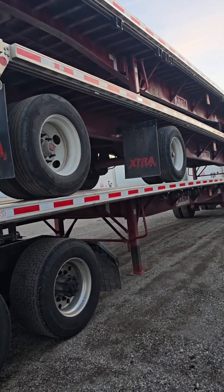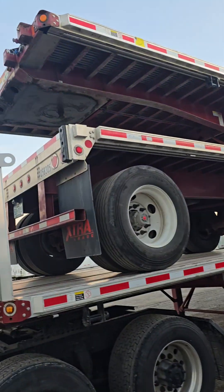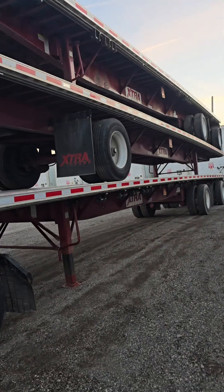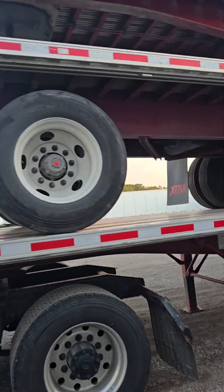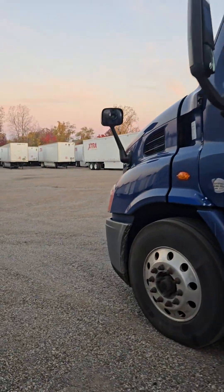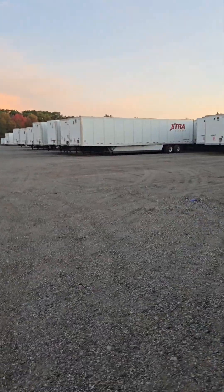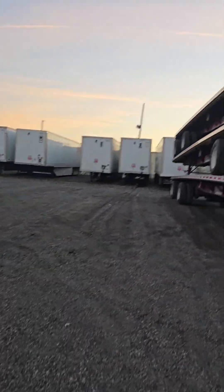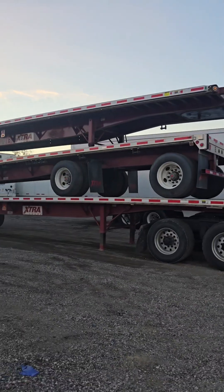Good morning everybody. Today I'm going to go over how to strap down a triple stack and how to do it safely. This one particularly has a bulkhead at the front on top, so we're going to make sure we strap that one properly.